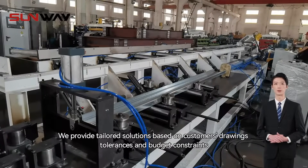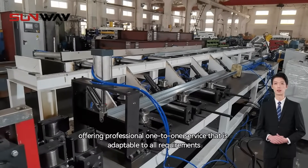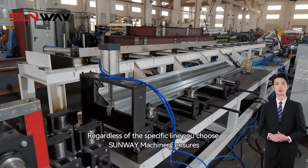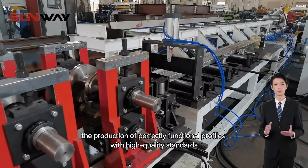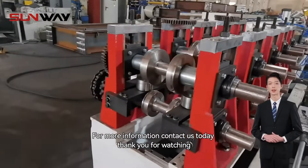We provide tailored solutions based on customers' drawings, tolerances, and budget constraints, offering professional one-to-one service that is adaptable to all requirements. Regardless of the specific line you choose, Sunway Machinery ensures the production of perfectly functional profiles with high quality standards. For more information, contact us today. Thank you for watching.